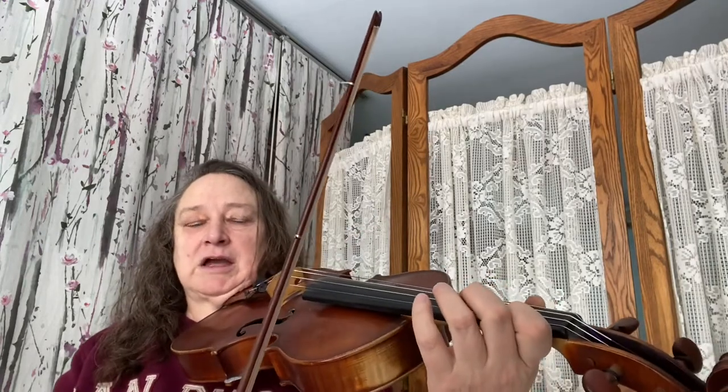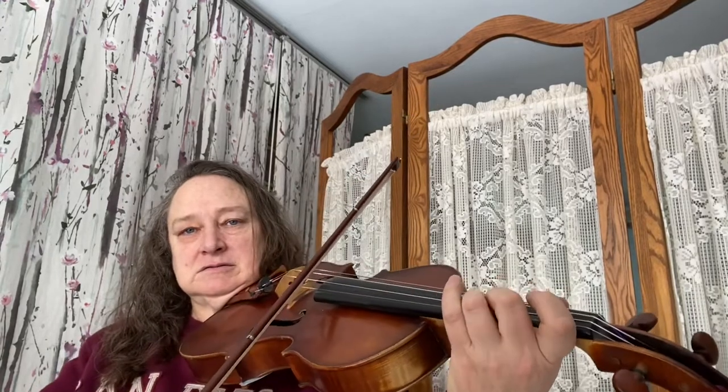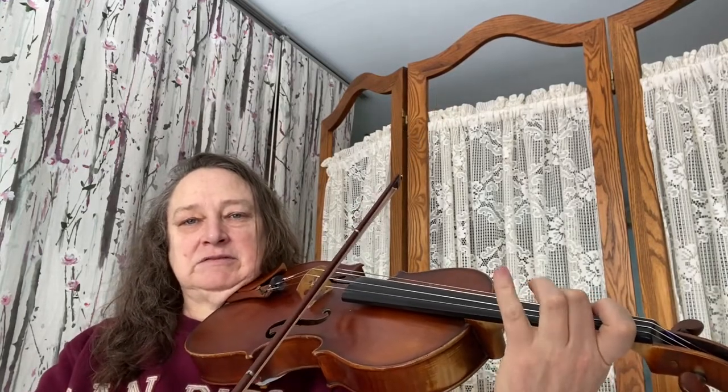Then we have a more legato section. So you want to think about those different bow strokes. For Perpetual Motion, we have one preparation: we start on second finger on the D string — F sharp — keep it down. Keep the two down, play third finger G, place four, then pop up three, then lift up four.